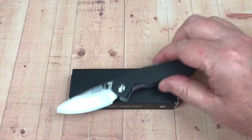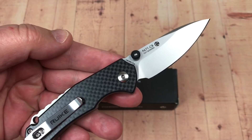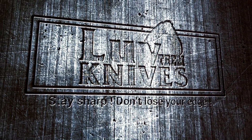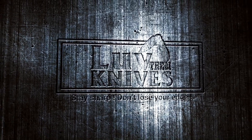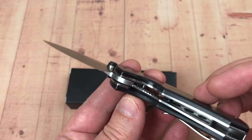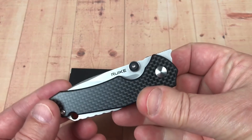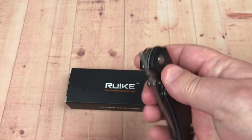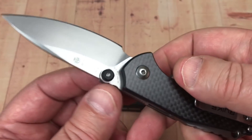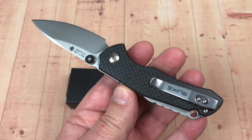Hey guys, what do we got today? We got the Rake P671. Thanks for joining me. LTK here. Got this knife on a partial trade — swapping knives, you know how it goes. He said, hey, are you interested in that new Rake knife, the P671 front flipper? And I go, yeah, I'd like to check it out. I've had this for several weeks now and just hadn't got around to sitting down and putting it on camera.